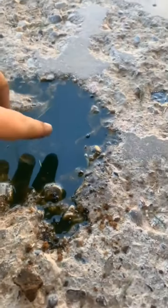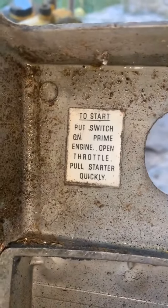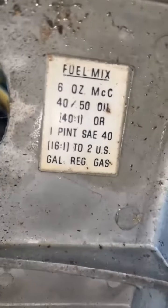The fuel tank's not horrible considering what I pulled out of it. If you don't have two-stroke oil, just put in a 40-weight.